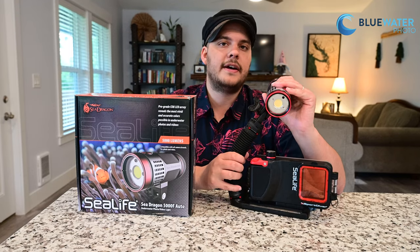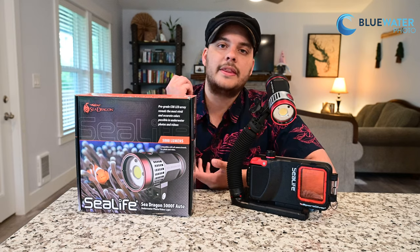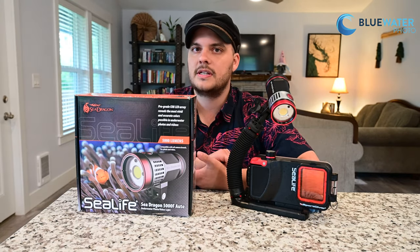I do think that the Sea Dragon 5000F is one of the best options out there for underwater video. Thanks for watching this video — make sure you like and subscribe, and we'll get back to you with some more underwater footage pretty soon.